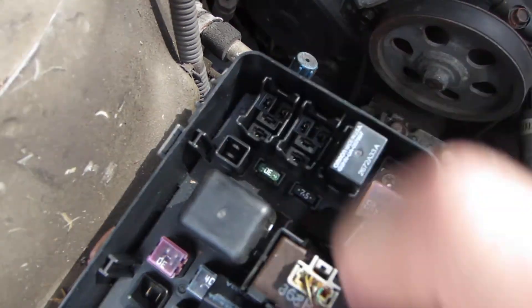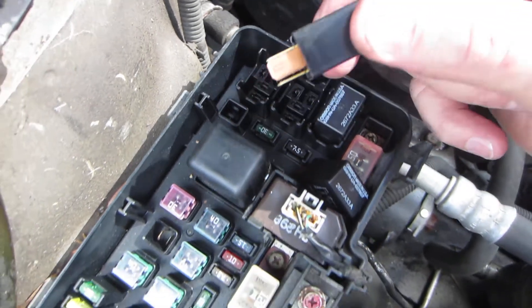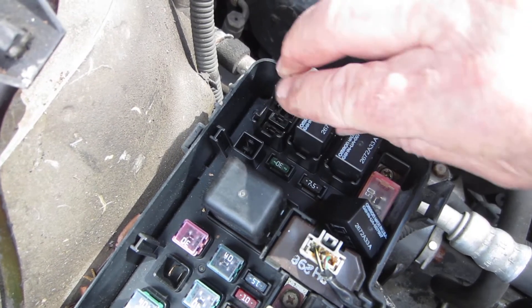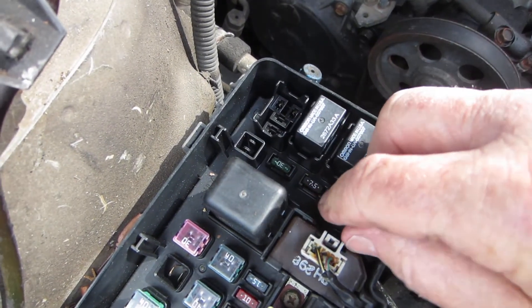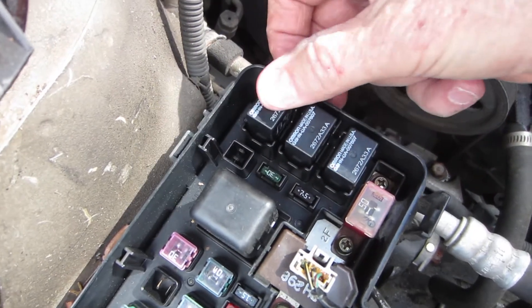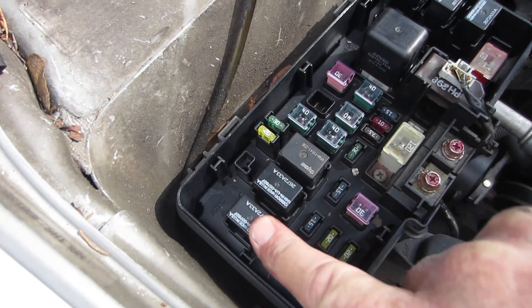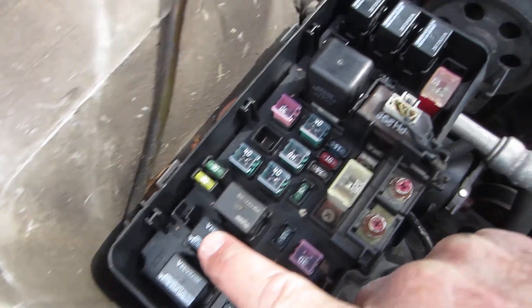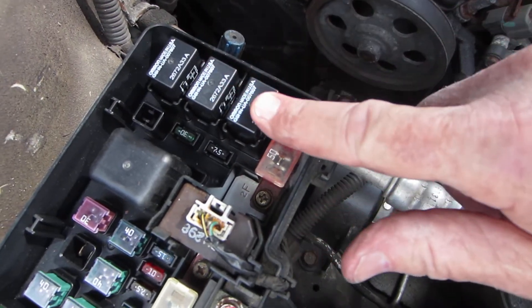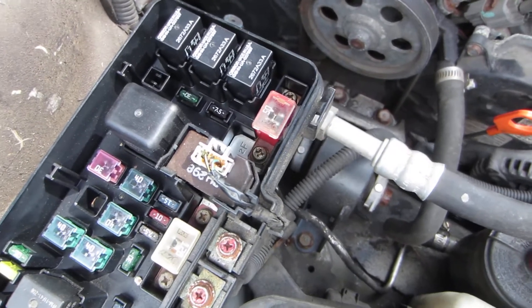That's going to pretty much conclude our checking of these. Now these relays are interchangeable — they've got the same number on them and there are actually five of these relays that are interchangeable in here. So if you've got any question that you might have a bad relay, these two relays over here go to your headlights — two lighting circuits, same numbers. If your lights are working, you can unplug those and plug them in over here. That automatically tells you if your relays are good or bad — you can swap those out.